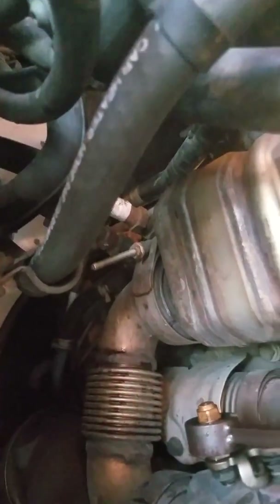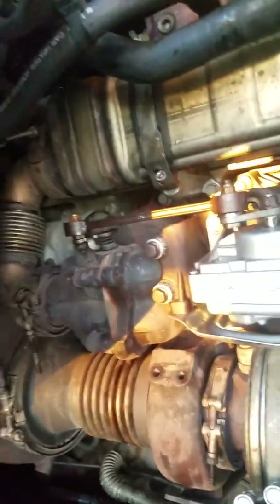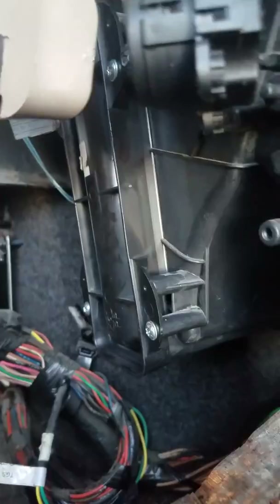Take the two hose clamps off, then take the two hoses out, and pull the heater core from inside. It's going to be a little bit hard because it has that black rubber around it and a little V-shaped fitting, but pull it hard and it will come out. Just don't do it when the water is hot because you're going to have an accident.